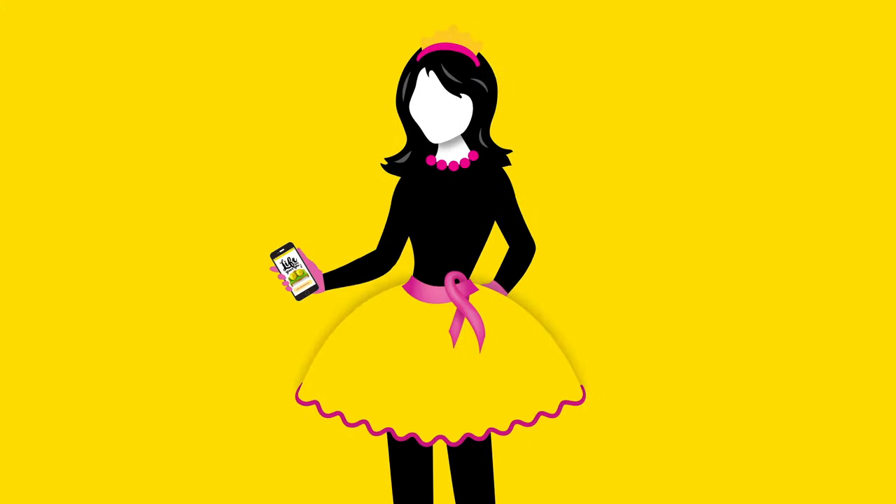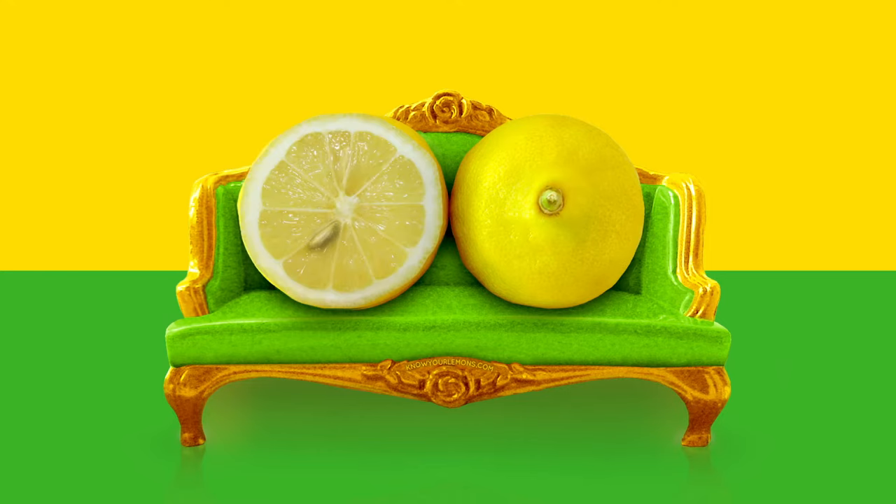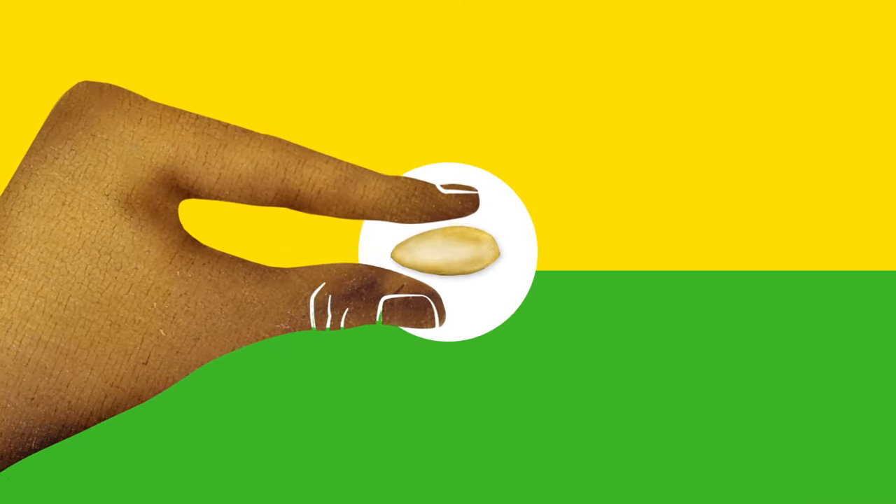Hi, I'm the Mayor of Lemonland and I'm here to help you know your lemons with my friend Mona Lisa. I've been checking my lemons for 500 years and have a lot to tell you. A cancerous lump is a lot like a lemon seed because it often feels hard and immovable. It can be any shape or size. This is the lump you investigate.